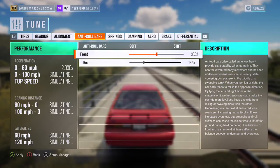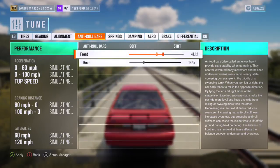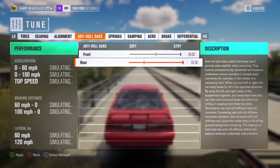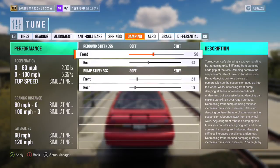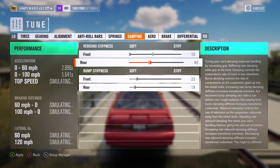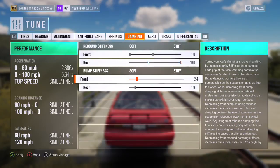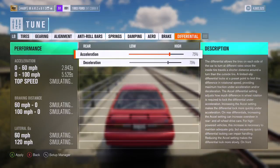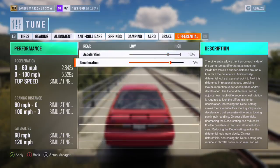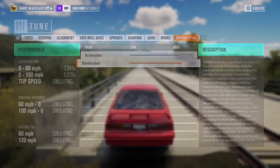Zero everything out, put this at seven. Max the front stiffness and max the rear stiffness on the anti-roll bars. Lower the front end on suspension, raise the rear stiffness. Set it to 500 and leave this normal, then lower this. Stiffen the front, soften the rear — it's going to be a good equal balance throughout — then max this out at 100 on the end, and save that.